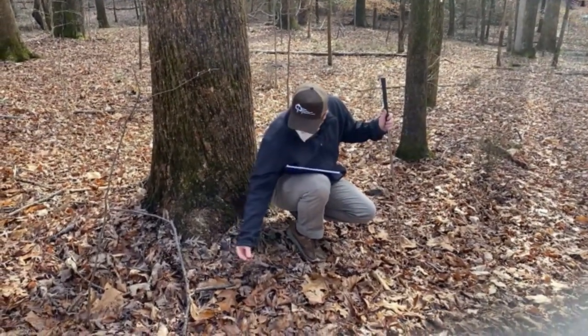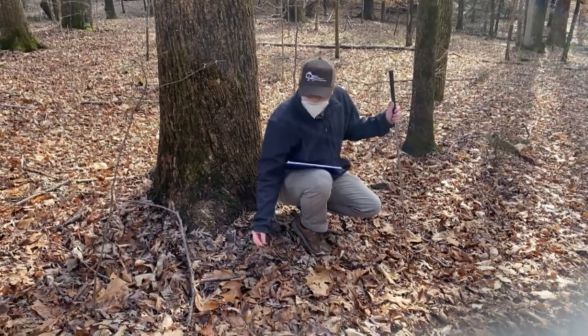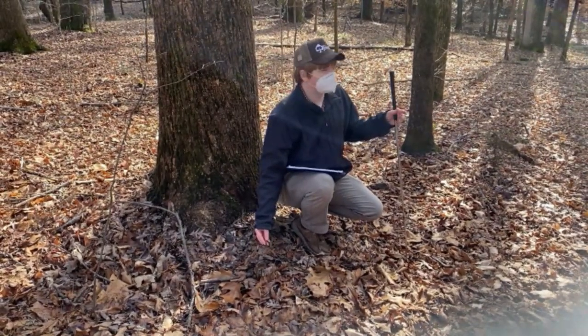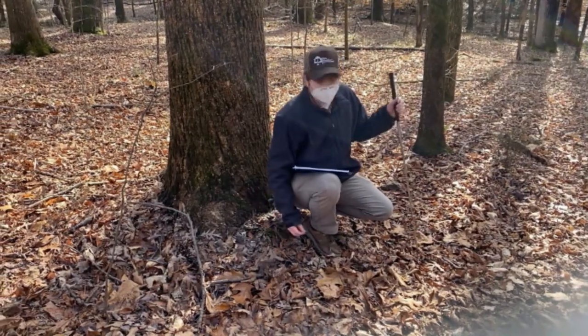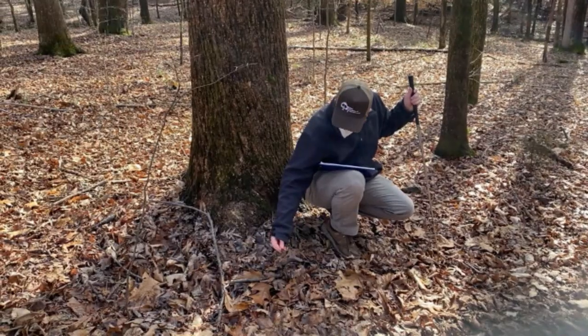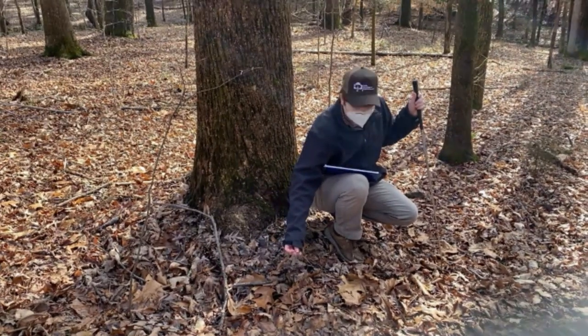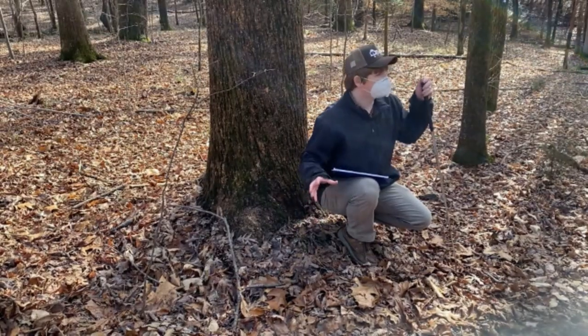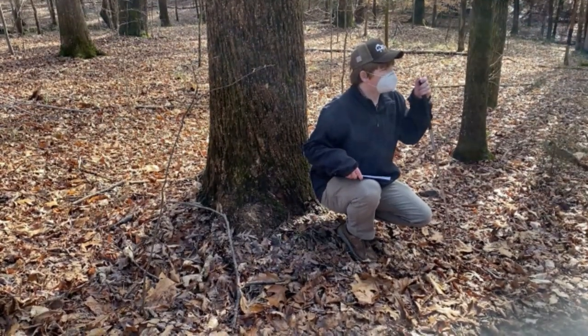Here is a little greenbriar. Some greenbriars are deciduous and lose their leaves; some are evergreen and keep green leaves; and some are somewhere in between. This one has kept its leaves, but they've turned purple.